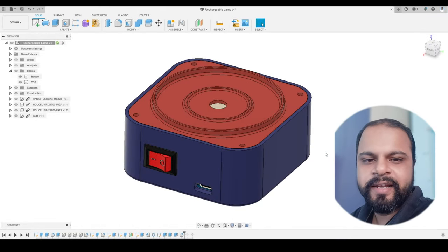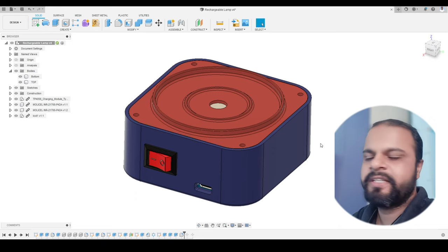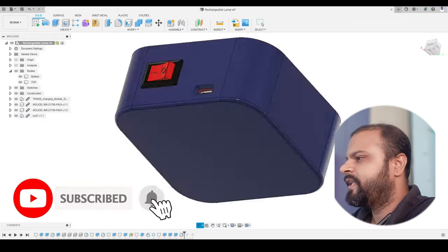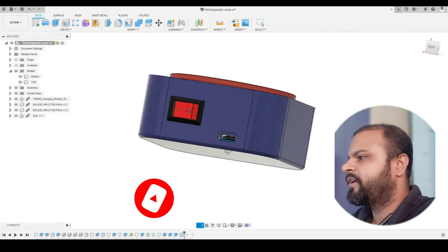Hey everyone, welcome back to our channel 3Dest. In this video we are going to learn how to design a 3D printable rechargeable lamp using Autodesk Fusion 360. If you watch the video till the end, you will be able to design this enclosure — the red and the blue component — using Autodesk Fusion 360.